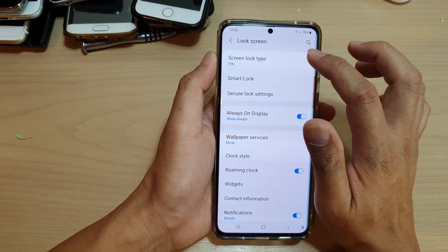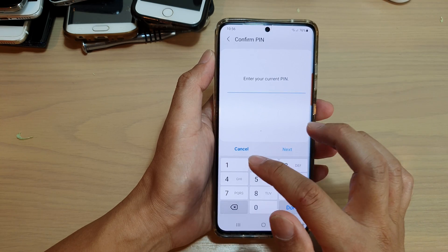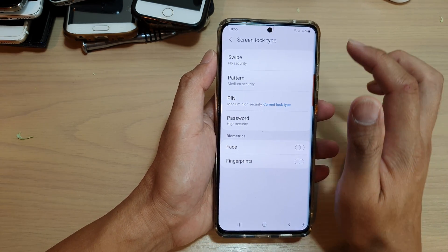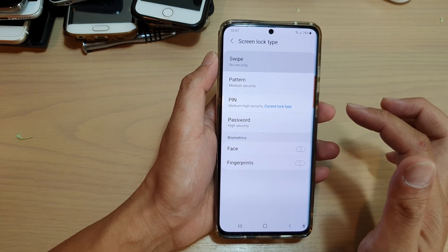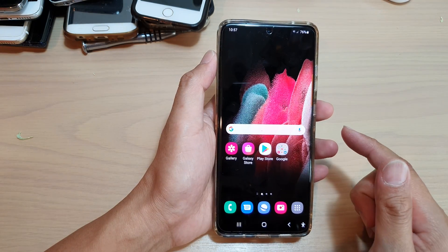Then tap on screen lock type. Put in your current PIN, password, or pattern lock. Then in here, choose swipe, and this will remove all your lock screen security.